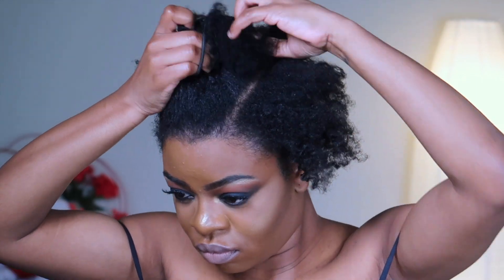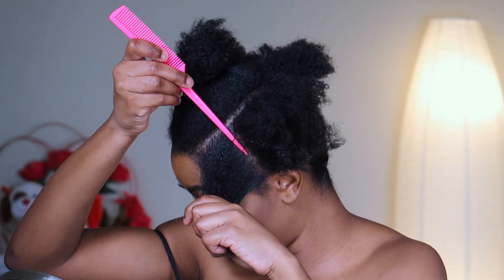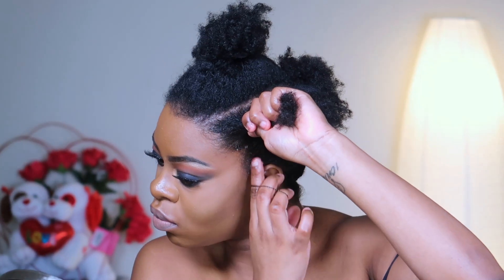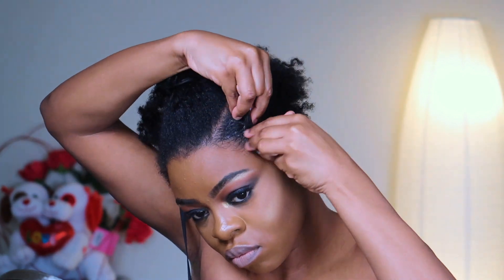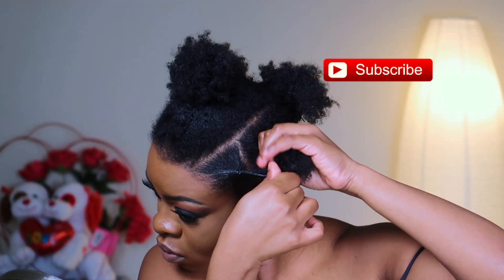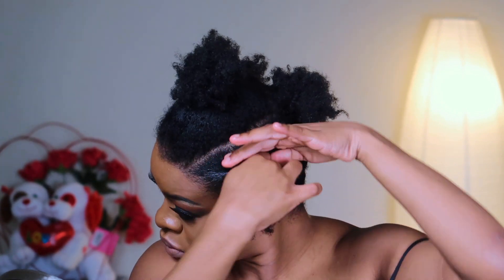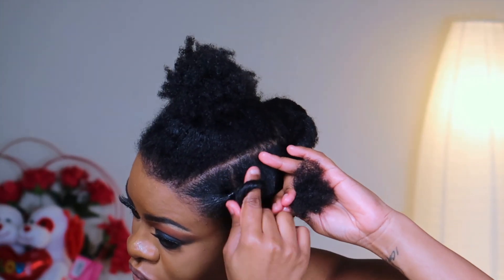I'm putting the hair I'm not working on away, and then just like I did in the back, I'm patting my hair using some gel to lay it down and using a brush, then tying it with a rubber band. Something different I did in front is that before tying this hair with the next one, I twisted it — that gives it a smooth look since my hair is kinky.